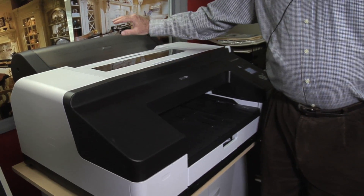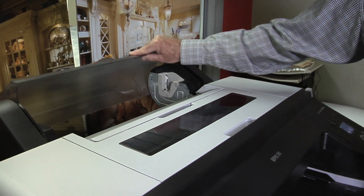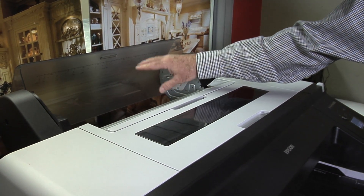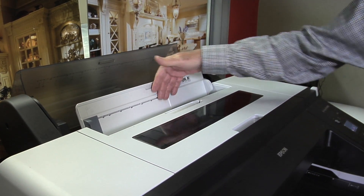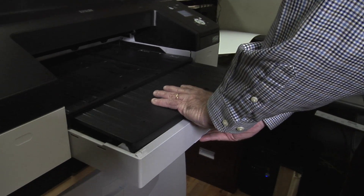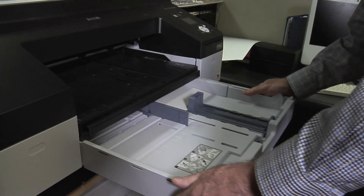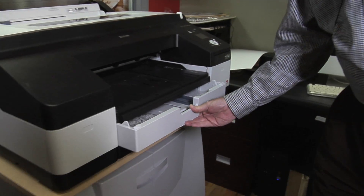One of the critical things for training is learning how to load the printer — some of the basics. The printer takes a roll of paper, a manual feed from above, a manual feed from the front, and a cassette feed. We're going to talk about that and show you some technique. Let's go ahead and start with the cassette, which is very popular for folks who like flat sheets.